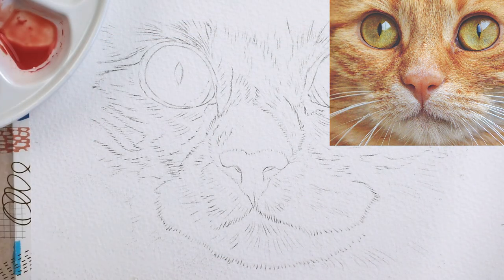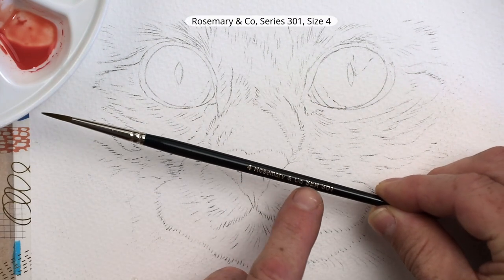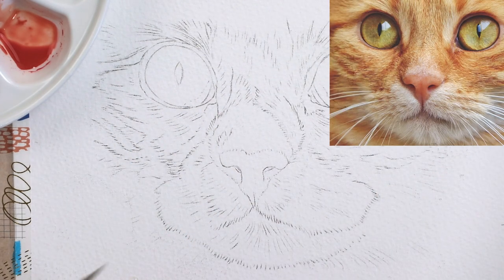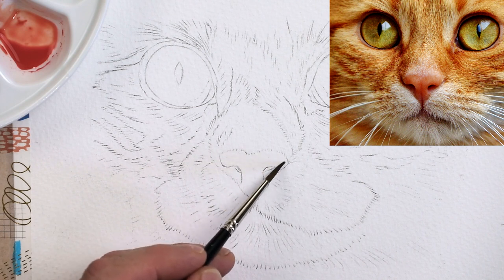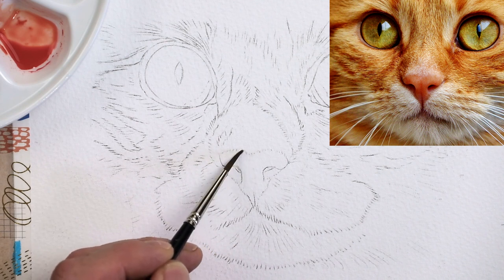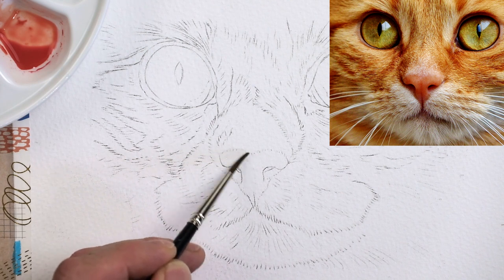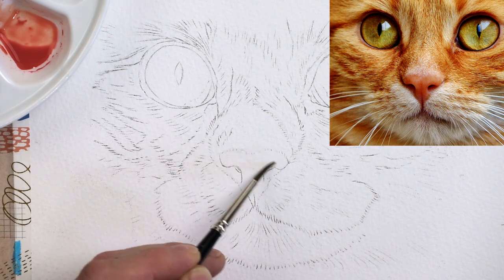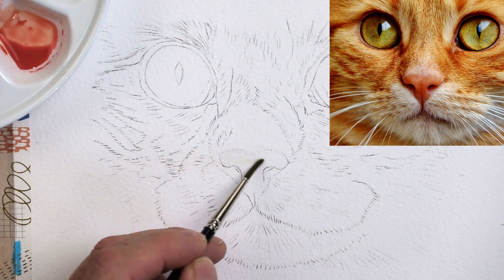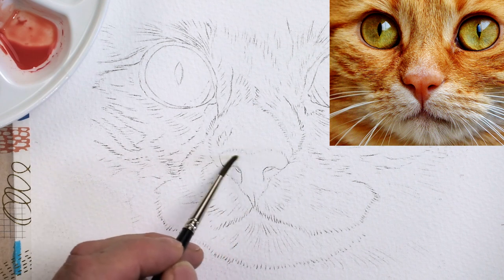I'm going to use a size 4 brush — this one is by Rosemary & Co series 301. Grab some clean water and wet the nose, just wet it, all the way over. Now where you've got the pencil, I'm going to tickle that pencil just to soften it out a little bit. Because when you start to put paint over the top of a pencil, that pencil can be sealed in underneath the paint, which means if you want to remove it later on, it's not very easy.